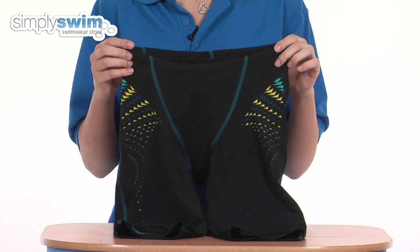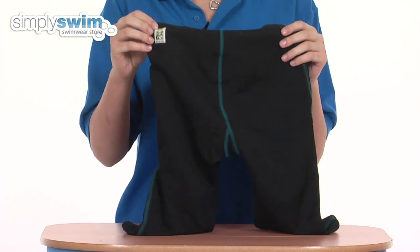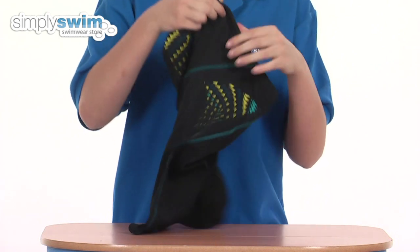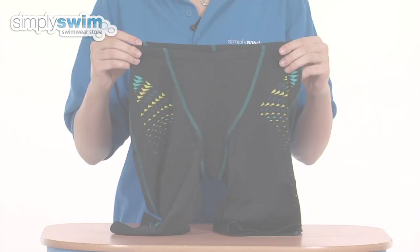These are chlorine resistant, so you could use them for training as well, but for competition purposes these are FINA approved. On the inside is a drawstring so you can adjust these shorts — check them out here at simplyswim.com.